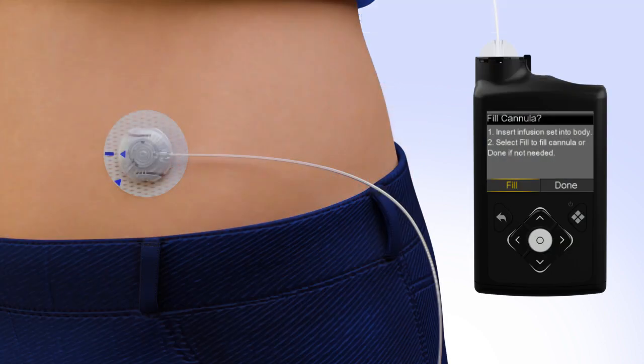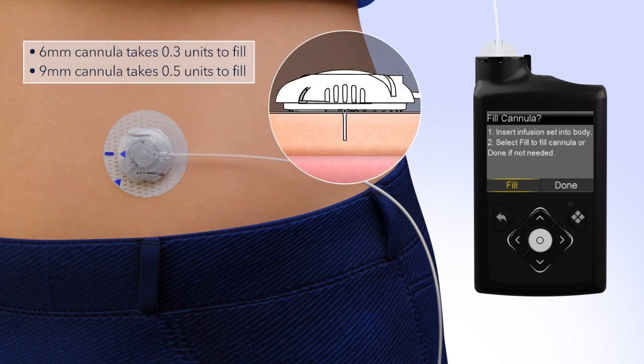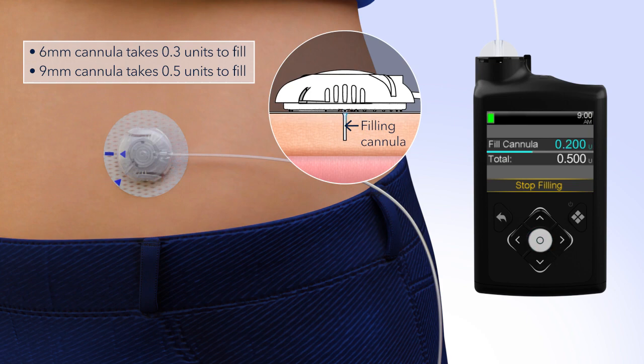Now that the introducer needle is removed, the cannula is empty and will need to be filled with insulin. On your pump, select Fill. The Fill Cannula screen will appear with either dashes or the amount you previously used. The amount needed to fill the cannula depends on the length of cannula you are using. To change the fill amount, press Select and use the arrows to scroll to the amount needed and press Select again. If the amount is correct, press Down to Fill Now, then press Select. The home screen will display the insulin as it fills the cannula.